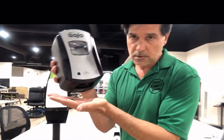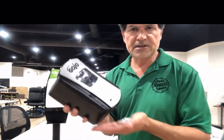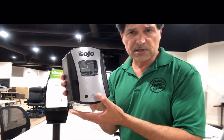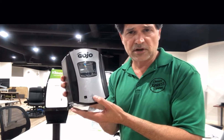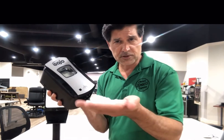I'm going to point it this way — it's going to squirt out in a minute. There it is! It's got a sensor, works the same way, and it is made by Gojo, which is the soap version of Purell. The same size model, which is 700 milliliter, will work with the Purell as well as the soap dispenser.